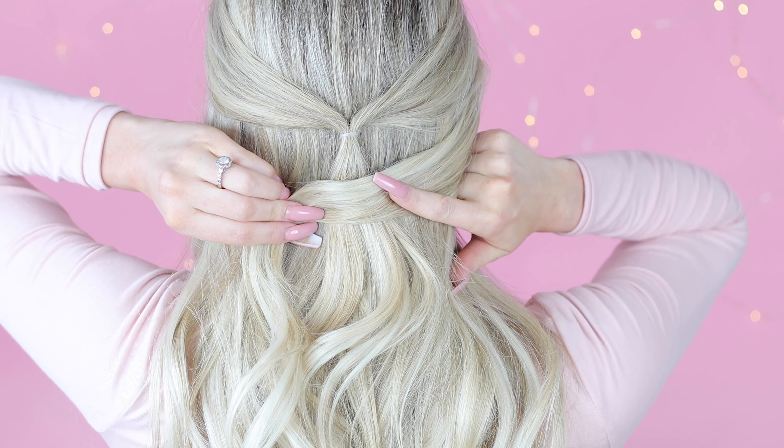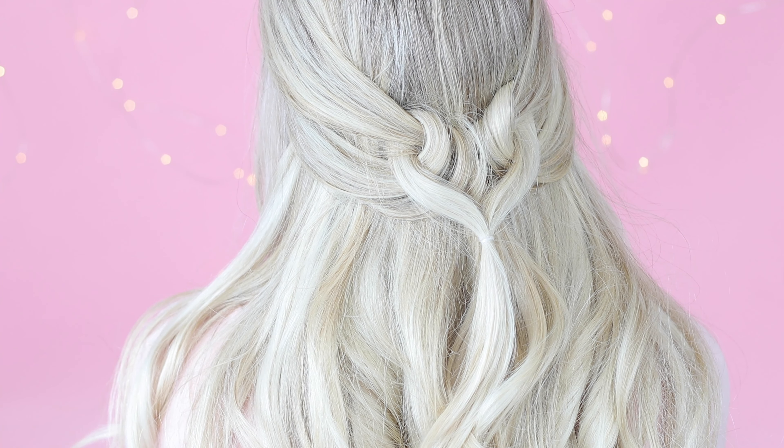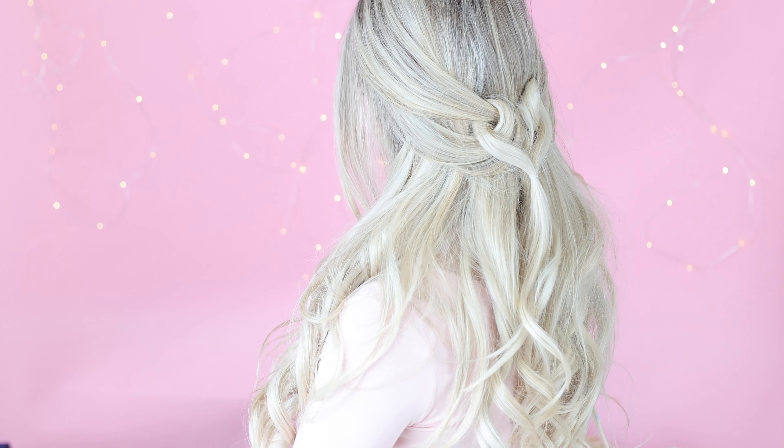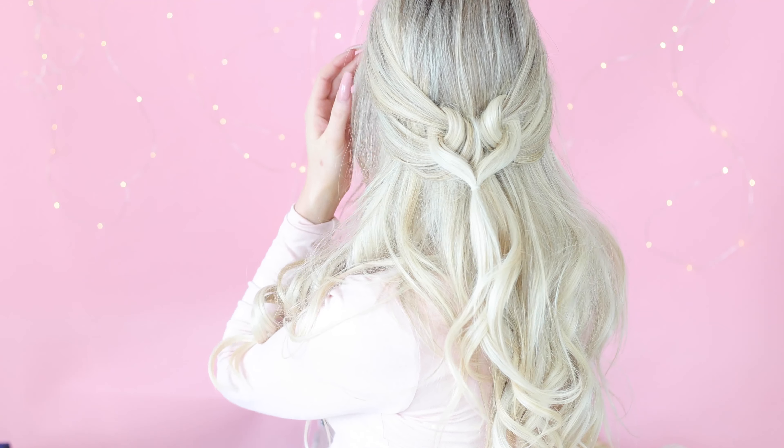Also, I like the bottom sections to be a little loose — it makes the heart look more relaxed and romantic. Before you click on your next video, make sure you give this video a thumbs up and subscribe for more hair and makeup tutorials.